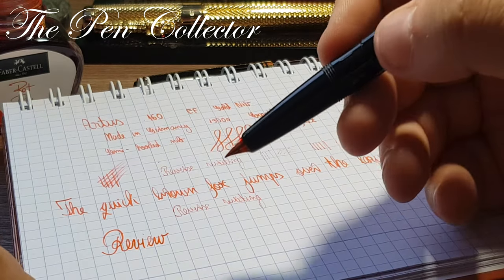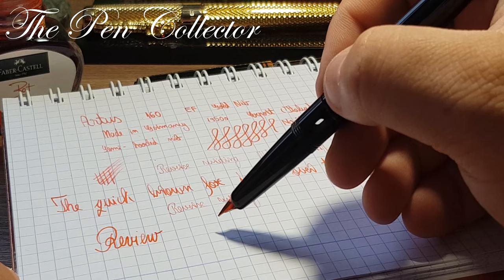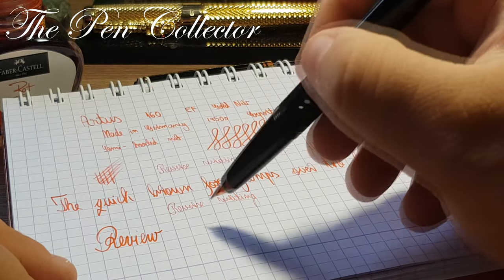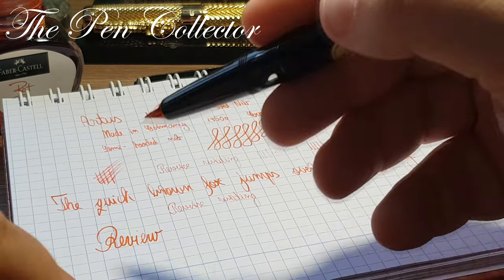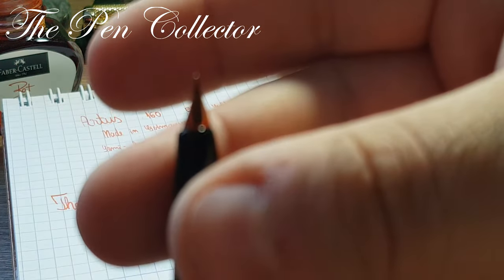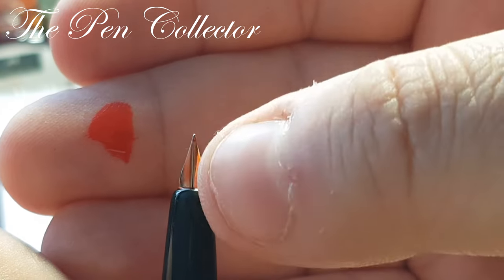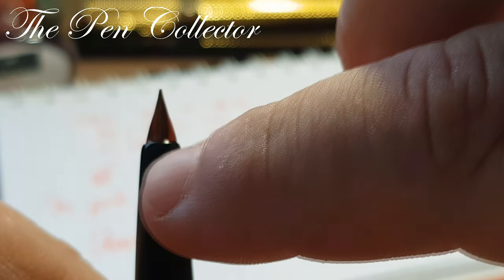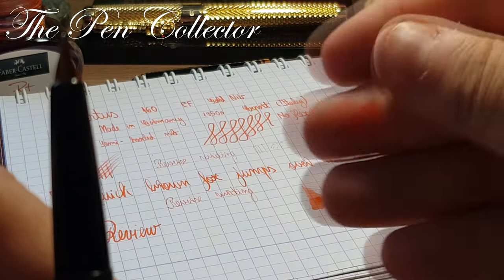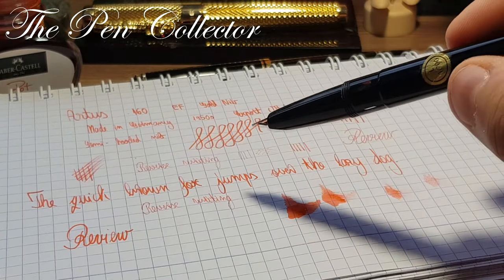It wasn't designed for reverse writing because it scratches, but if you find the sweet spot — just like on the Lami 2000, not everyone loves the Lami 2000 — on this type of nib you have to find the sweet spot, and then it is a real treat to write with. The hooded nib is a reminiscence of the Parker 51 — by design they didn't allow the line variation of open nibs, and the tines are held together by the plastic in the grip section.